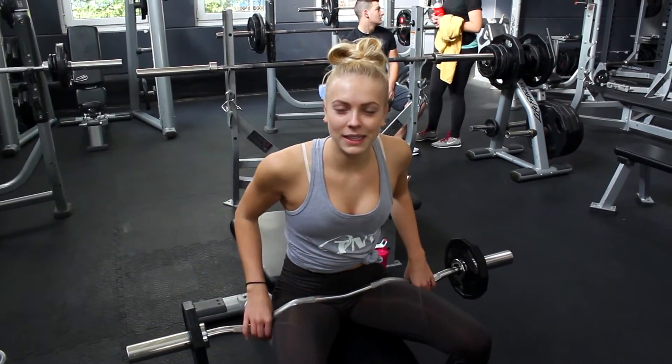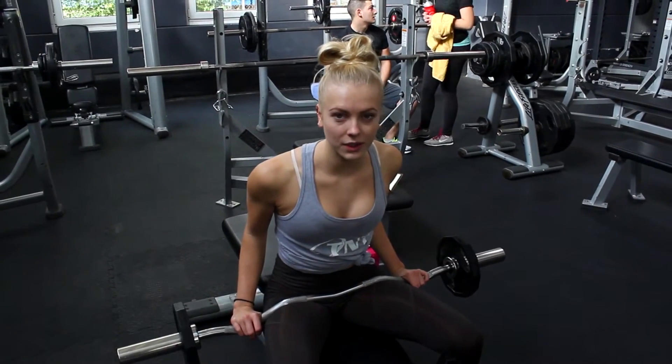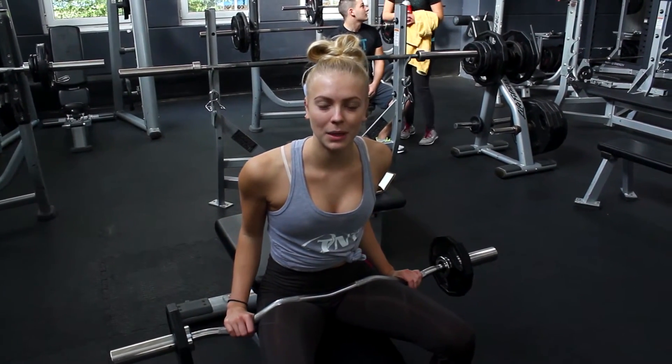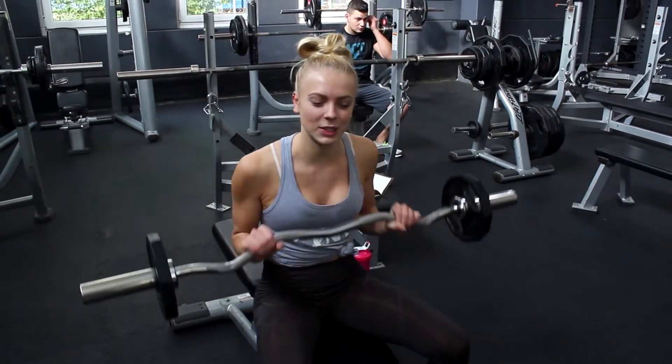So now I'm working on triceps, and this is going to be a tricep curl. I'm going to do 8-10 reps. So let's go.